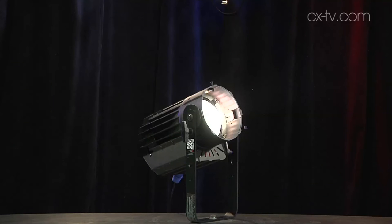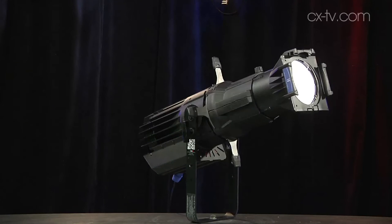On the bench today we have the PRG Renew Retrofit LED assembly for ETC Source 4 lens tubes. This is in fact just an engine — of course if you're using this fixture in real life you'd have a lens tube on it, and it would look like this.